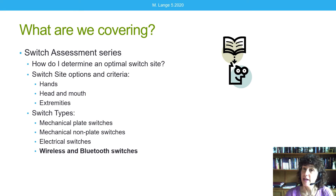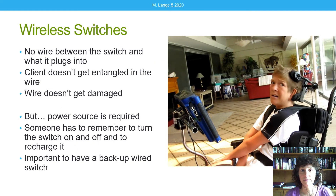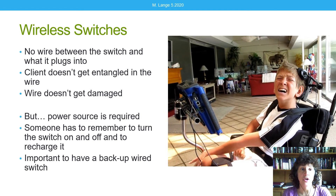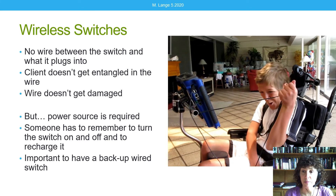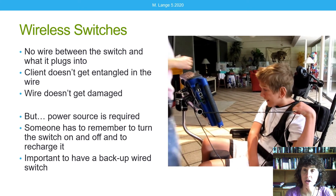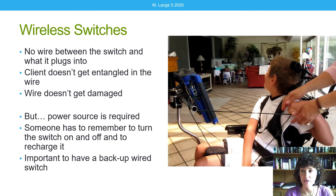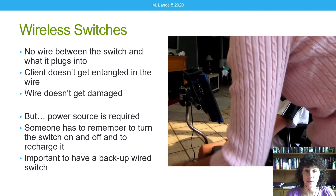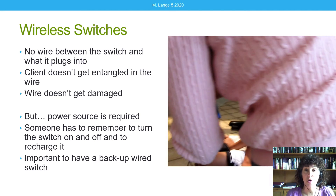This is part of a series and we are on the very last video. I encourage you to check out the other ones. Wireless switches means there's no wire between the switch and what it plugs into. This is my friend Alexi — he loves finding the wire and pulling on it until he breaks the jack on his communication device. So the client doesn't get entangled in the wire, the wire doesn't get damaged, and whatever it's plugged into doesn't get damaged. However, a power source is typically required. Someone has to remember to turn them on and off and change the batteries or recharge. It is important to have a backup wired switch just in case.